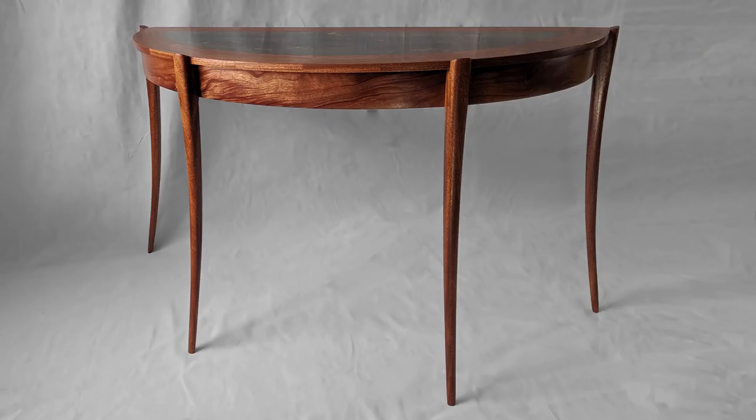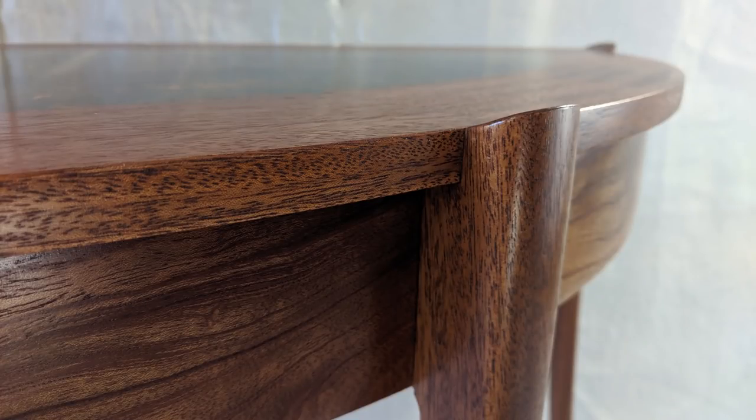Today I'm going to be building a semi-elliptical table with a top that is gilded with silver leaf and held up by some sexy legs.